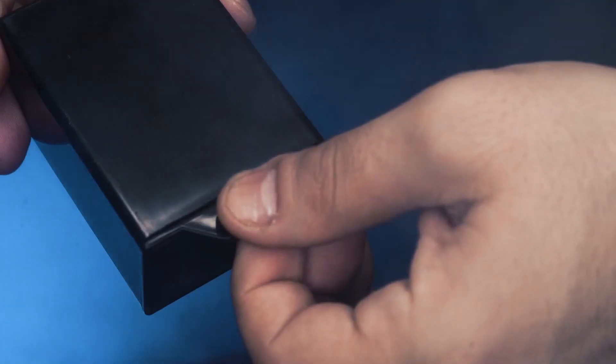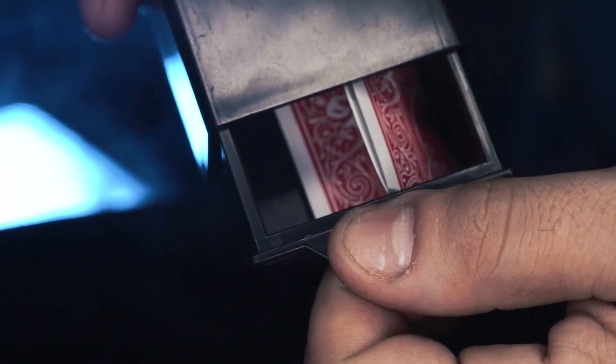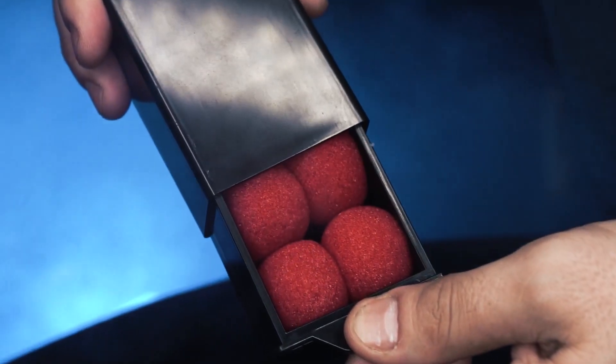You can make just about anything appear inside the Mystery Box — money, candy, cards, toys, and so much more.